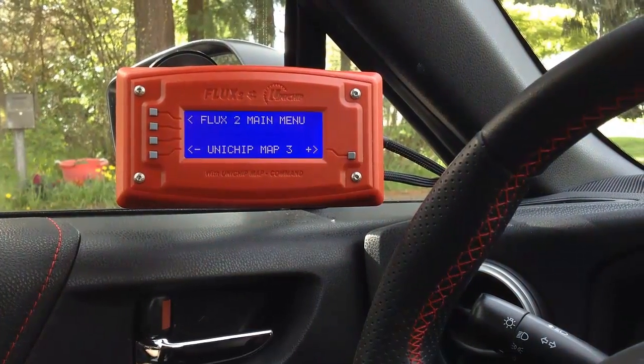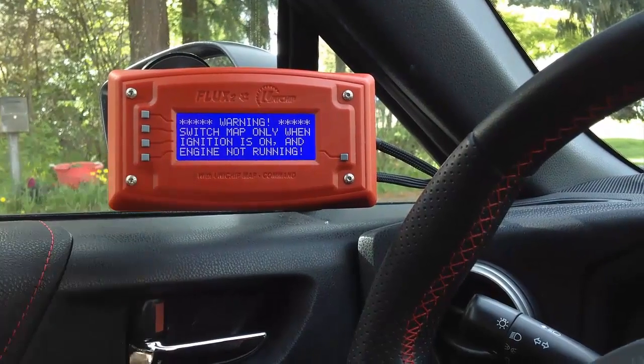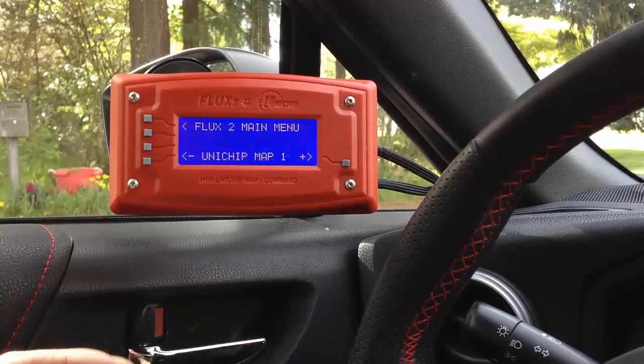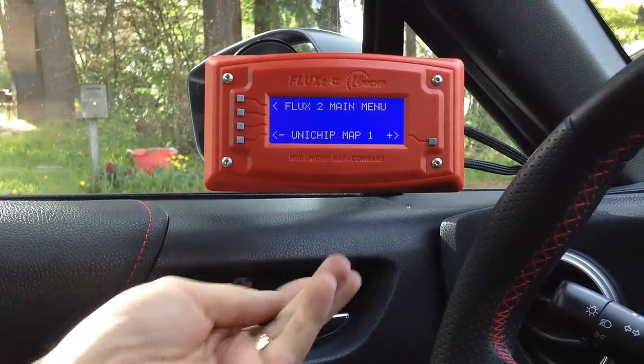You'll notice that as soon as we start the vehicle up again, once again switching is disabled. However, we have come up with a hack that you can connect to the back of your flux unit that will allow you to switch between maps on the fly while you're driving.